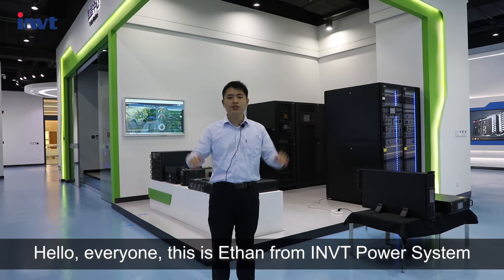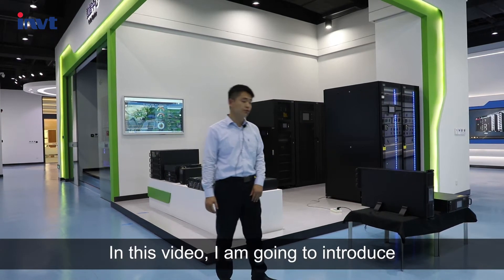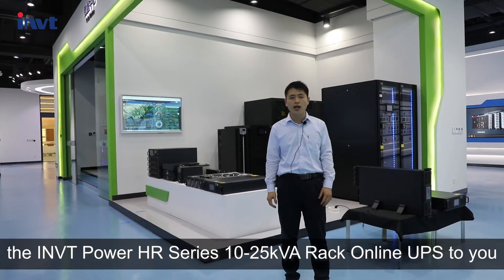Hello everyone, this is Yi Shen from IMD Power System. In this video, I'm going to introduce the IMD Power HR series 10-25 REC Online UPS to you.